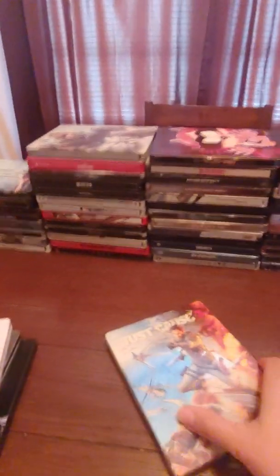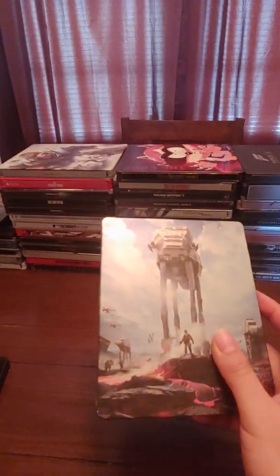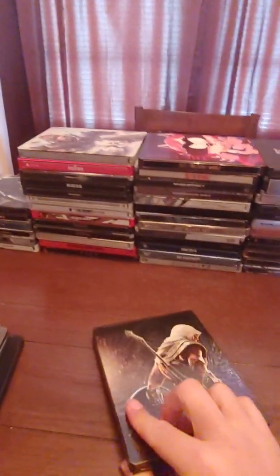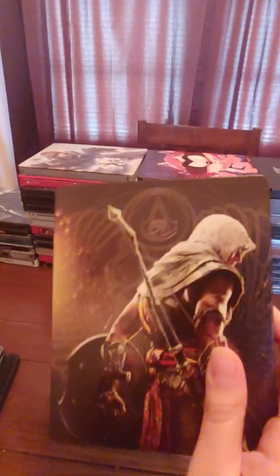This is a cool steelbook I just got like a week ago — this is Just Cause 3. This is Star Wars Battlefront, the first one — here's the back. And this is Assassin's Creed Origins; I really like this one, especially with the Anubis-looking figure on the back.